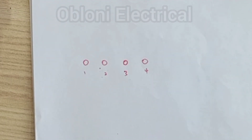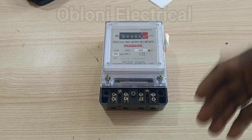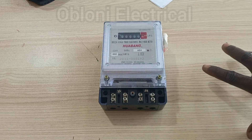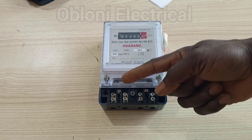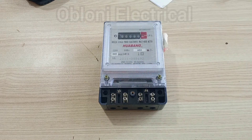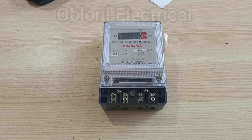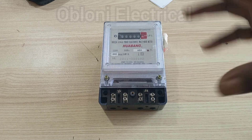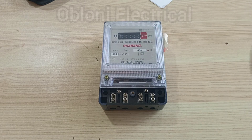All single-phase meters are not connected the same way. This is a single-phase meter. Normally a single-phase meter like this comes with four terminals — two that take the supply input from the utility pole, and two that connect to the consumer unit that supplies power to the various circuits in your wiring.